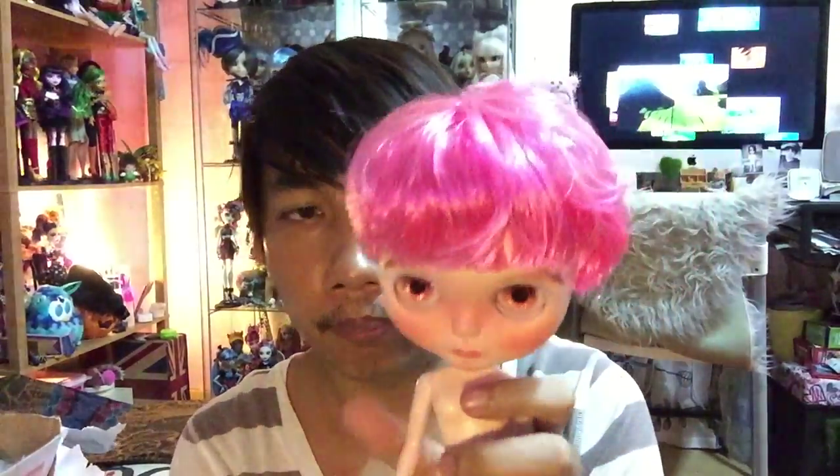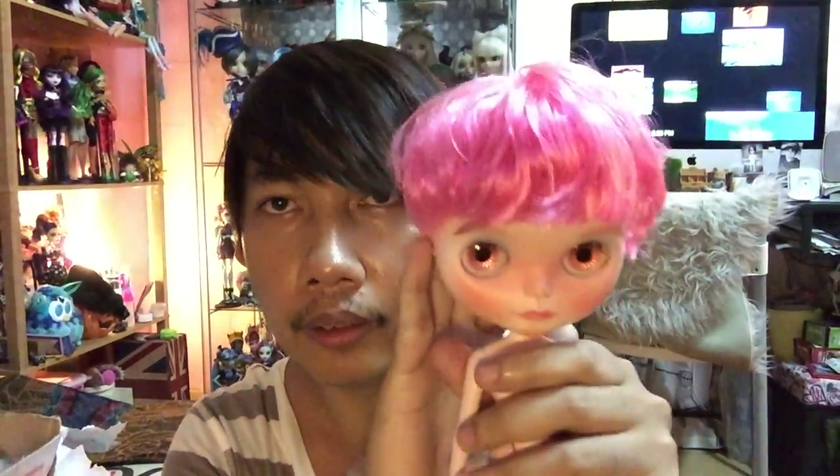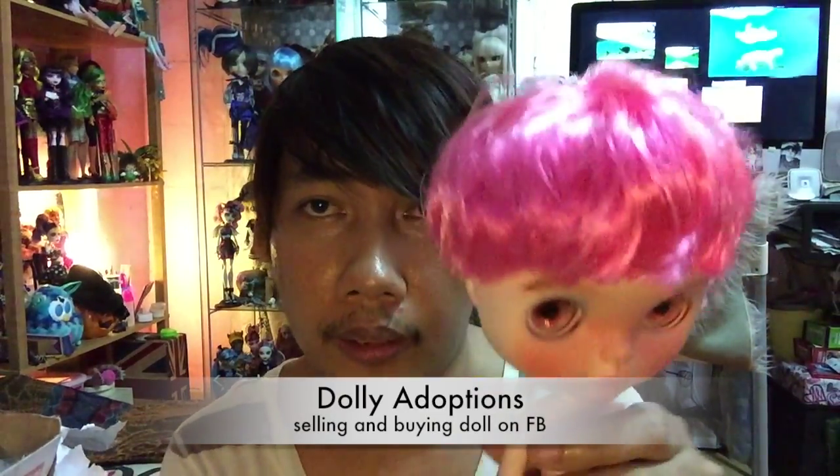This is him outside the box. I will call him that for now, because there's a story about this doll. Timothy made this doll as a girl, and when I saw her on the dolly adoption — that's the place I got him — I was thinking that I wanted to get him, and I asked Timothy to change her to him. And so, there it is. Now he is a boy.